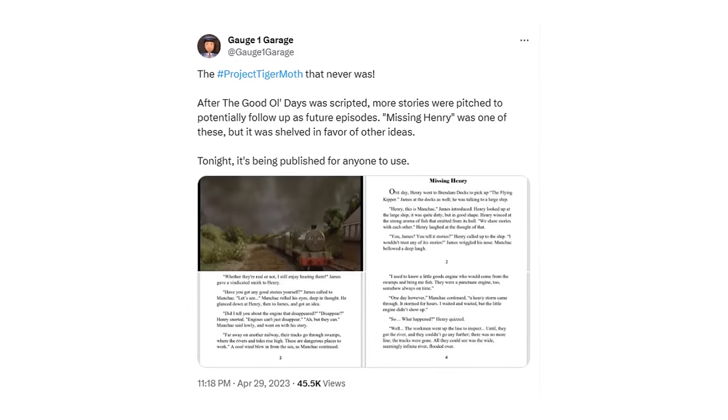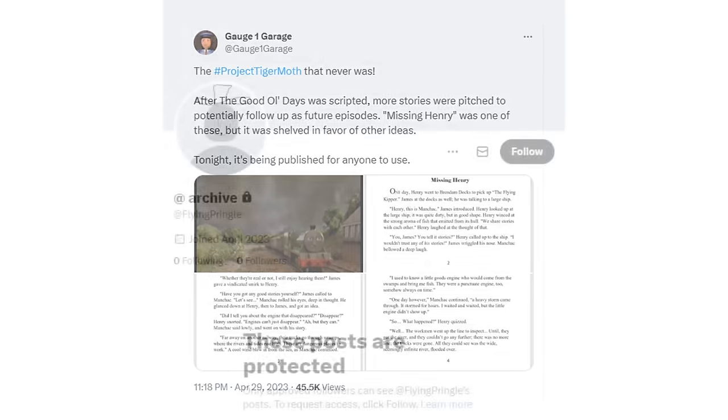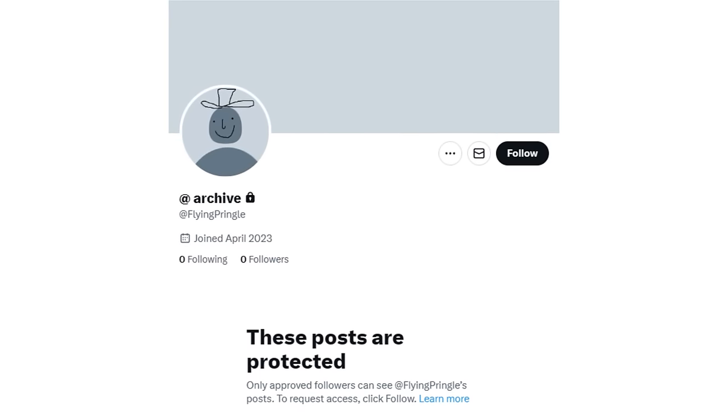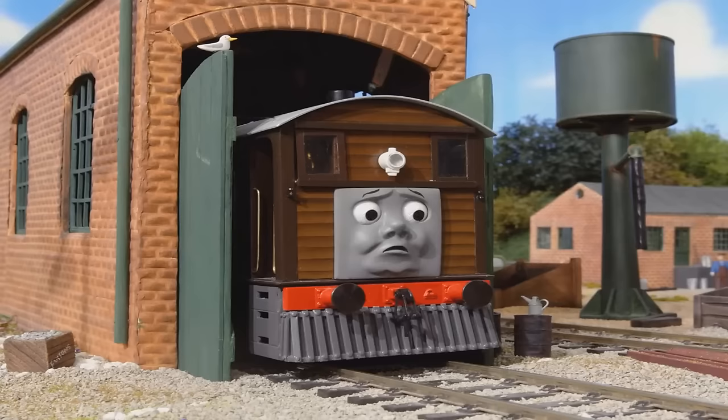The cancellation left the script for the second episode free for fans to adapt. In January of last year, Flying Pringle took his leave from Twitter. A pretty unfortunate end to such a wonderful project that had much bigger plans in the works. But hey, at least it happened at all.